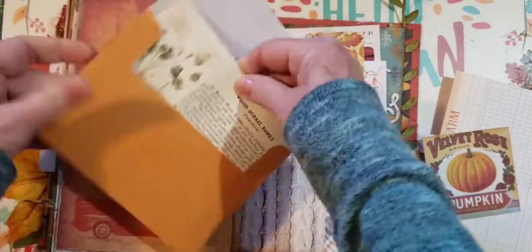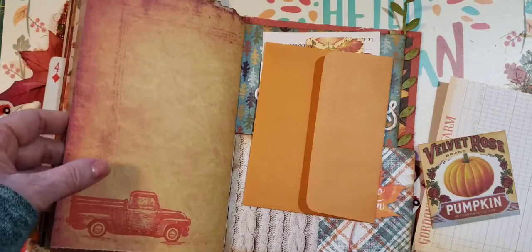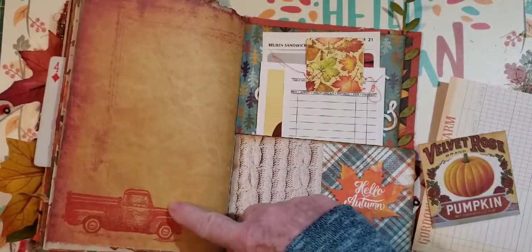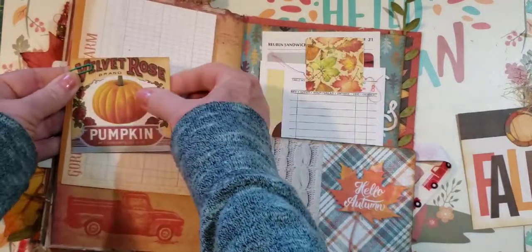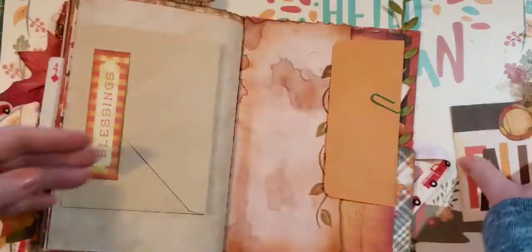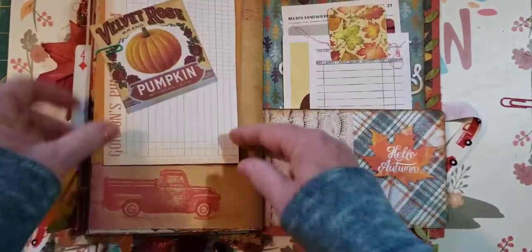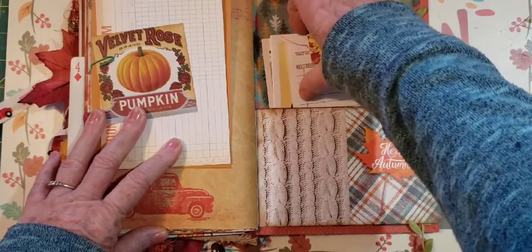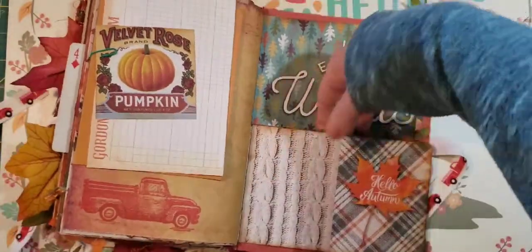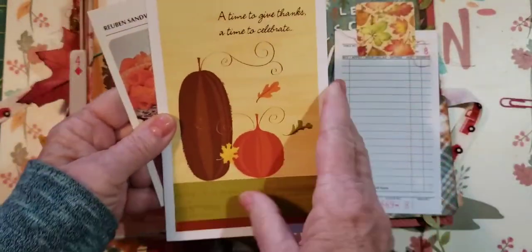I have what I think is a Tim Holtz wood sorrel family — it's just a little card you could journal on. Look at the cool stamp I have with the truck — I love how that looks. Then this is the last pocket. I have a few things in here — 'Let's Escape to the Woods.' There's this pocket and a guest check. I added this to the top, then a card — 'A Time to Give Thanks, a Time to Celebrate.'